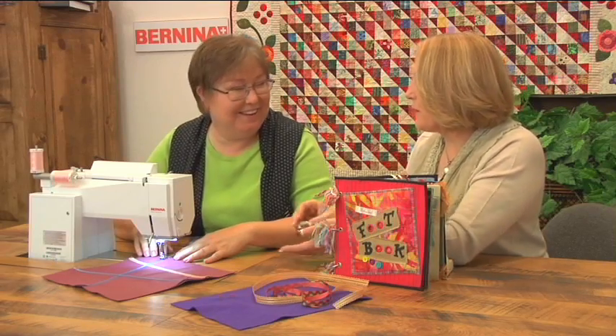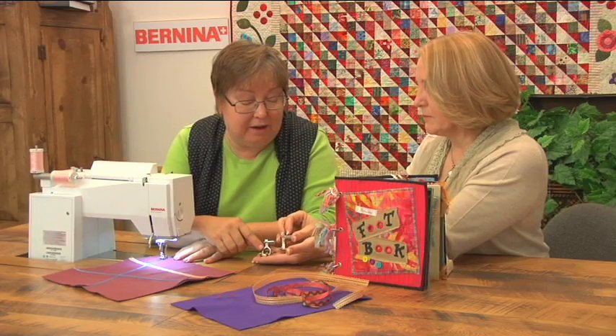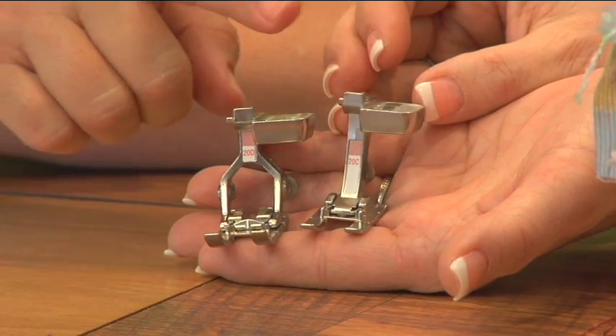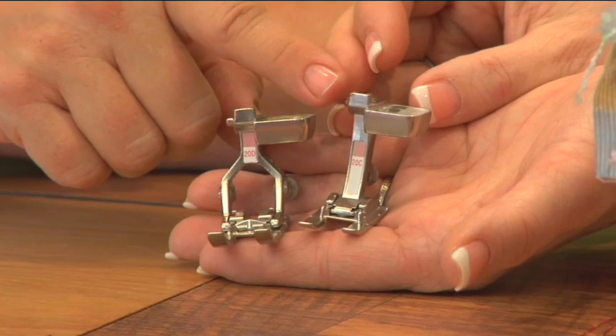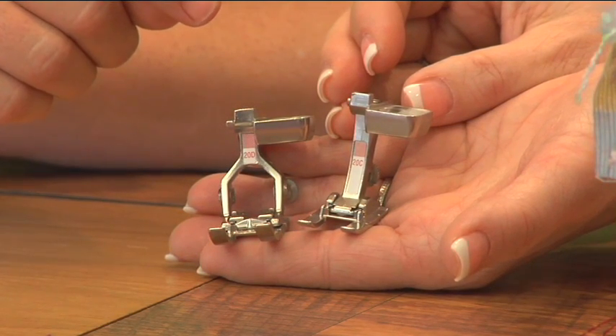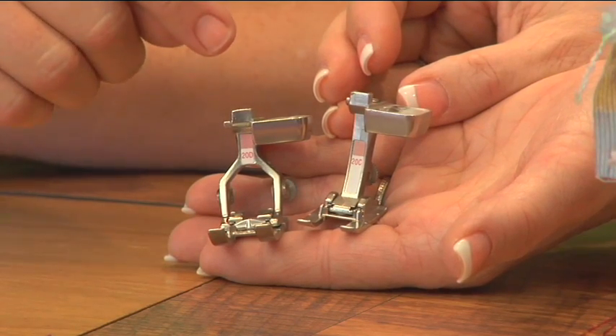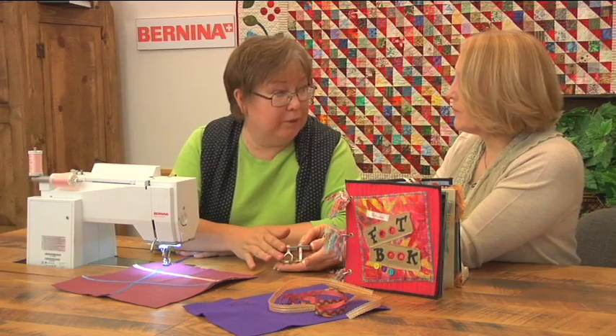We have other feet options as well — wider feet. This is the Open Embroidery Foot 20D for the 8 Series, and Open Embroidery Foot 20C for our models that do a 9mm stitch width. These are great options for the models that have wider stitch width. You can use wider needles and stitch on wider ribbon.